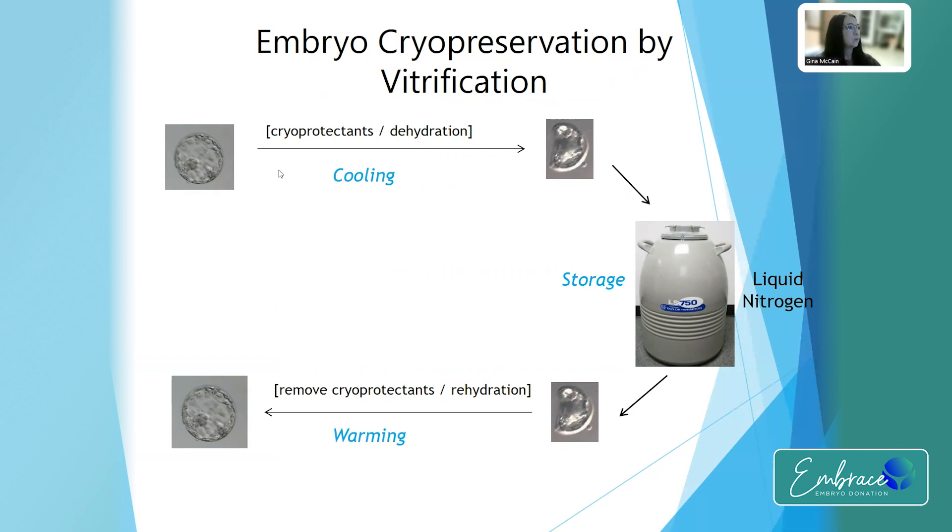By doing the cooling process, we use different cryoprotectants and use a step-by-step sequence to draw out the water — dehydrate the embryo basically — so you're protecting the embryo from any ice crystals forming.